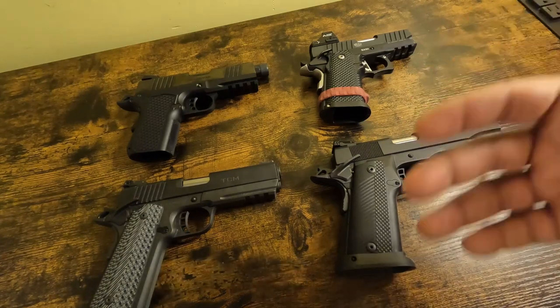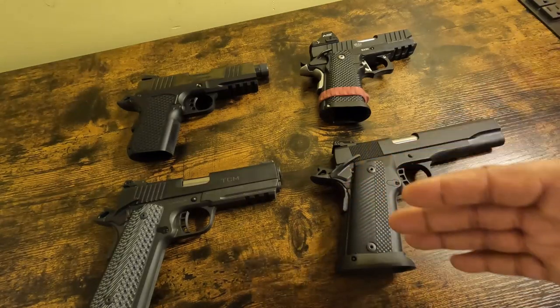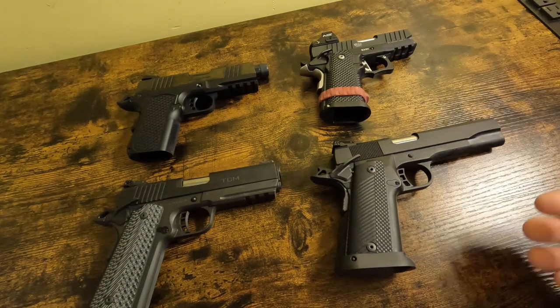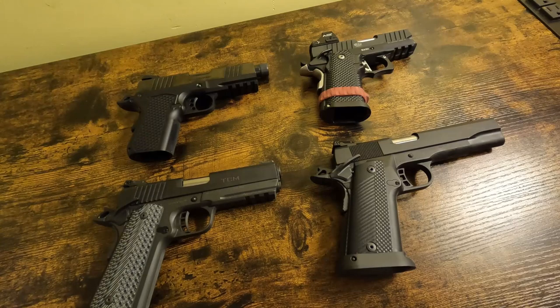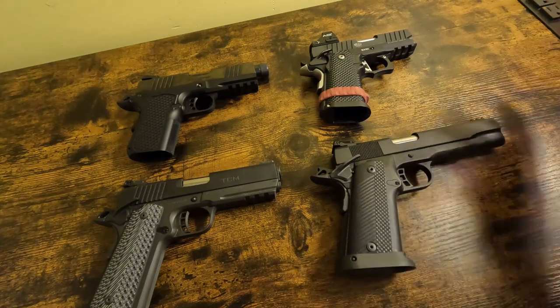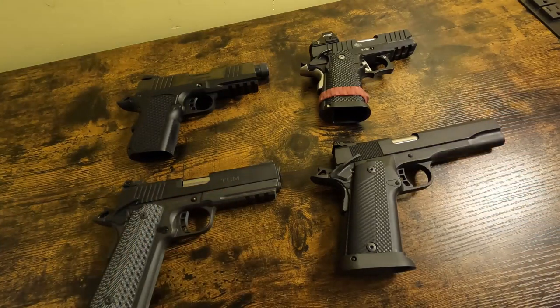A forged-frame gun will be an heirloom — it will last someone's lifetime, and then that someone's heirs' lifetime; it could be passed on and on, depending on how it's used. Now, if you're pumping 10,000 rounds a year through it, you're going to start seeing some wear, and even a forged frame will crack with enough rounds. But for normal-type usage, those are forever guns. I would not consider the cast-frame guns to be forever guns.